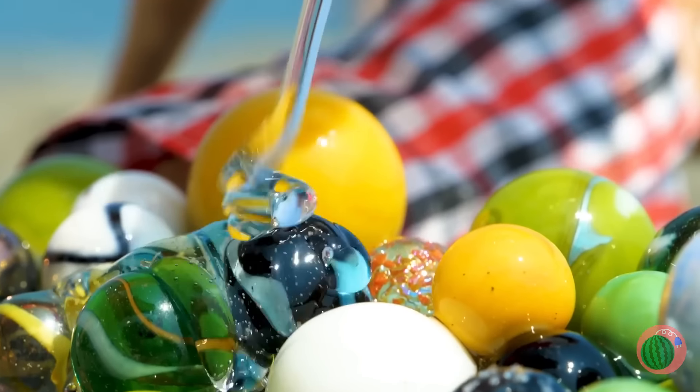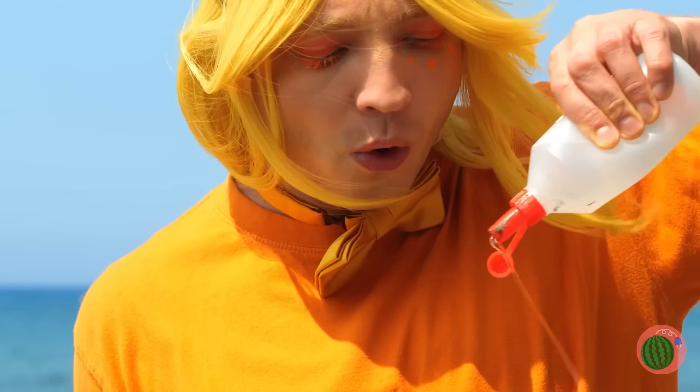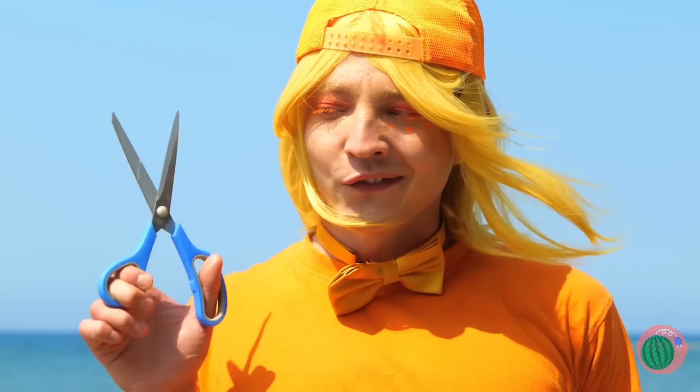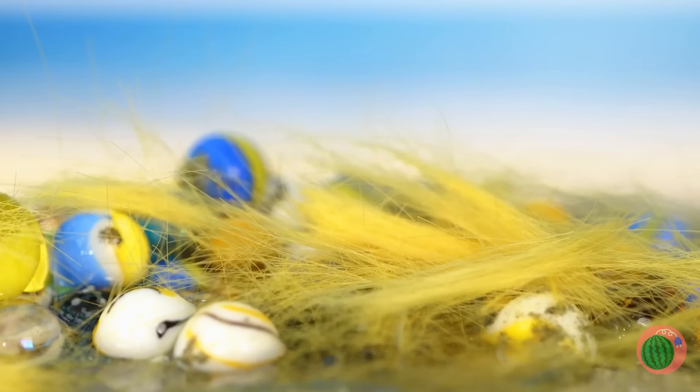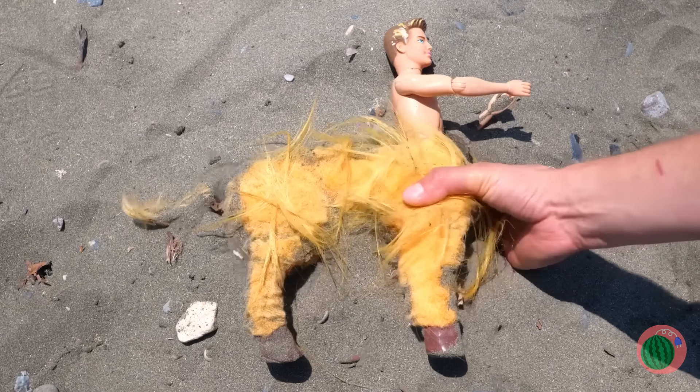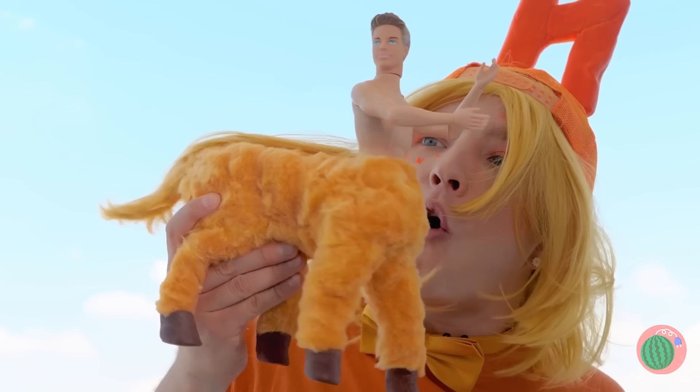Just need some glass beads and glue. We're gonna need some hair for this. Look, he's a centaur! After all, four legs are better than none.